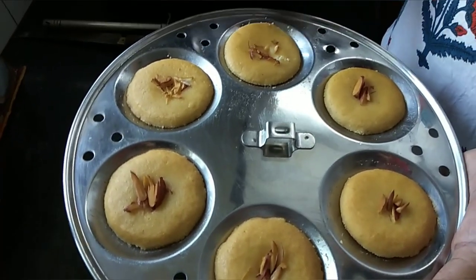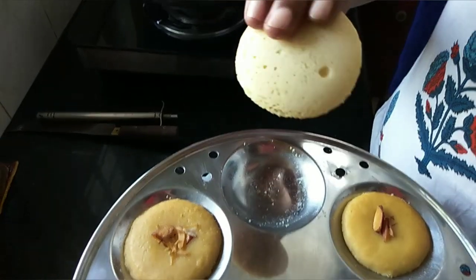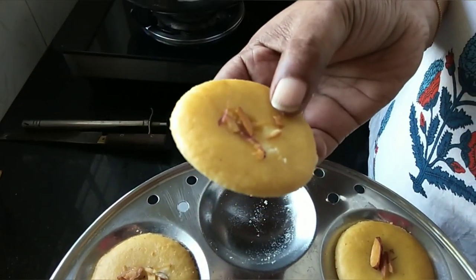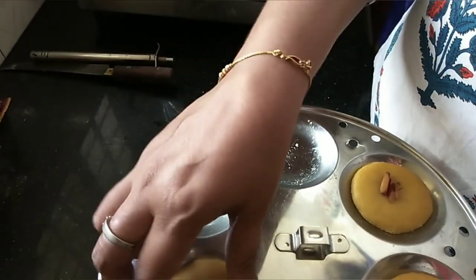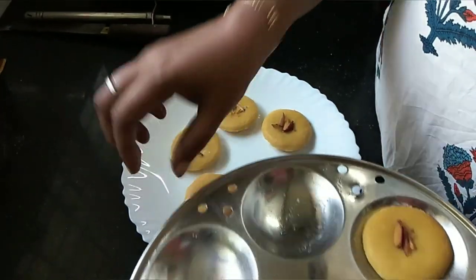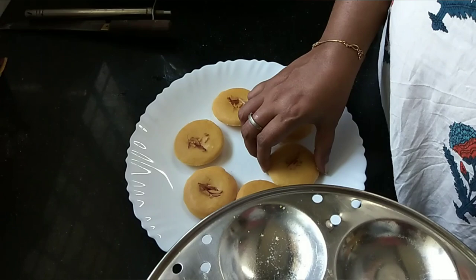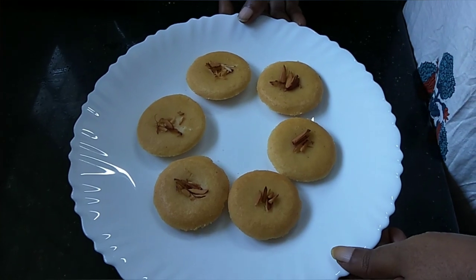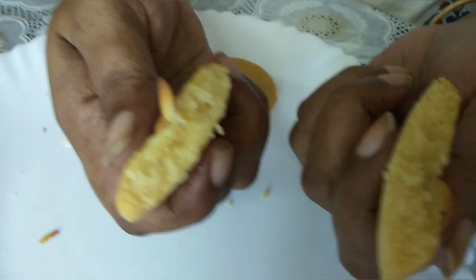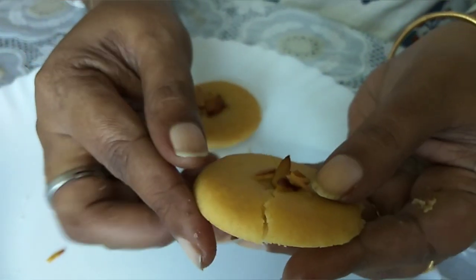We will put the cookie in order to add the cookie. We will put it in the plate. I will make the sauce a little bit. You put it in the sauce and the sauce, then put it in the sauce.